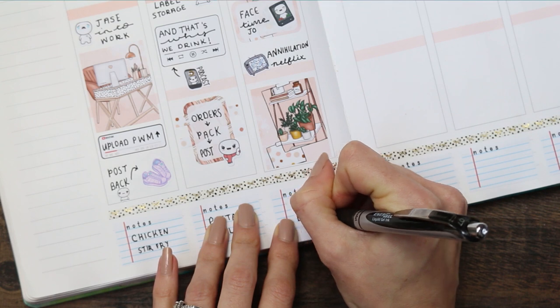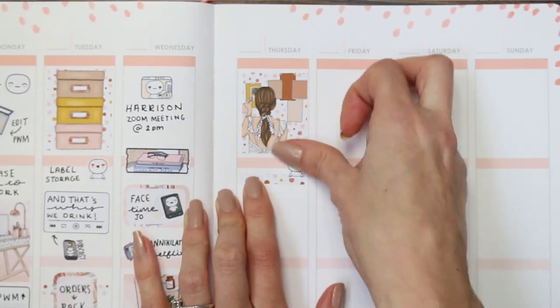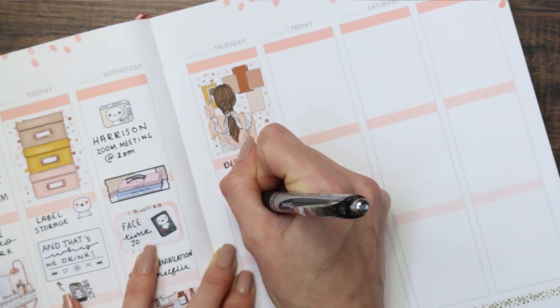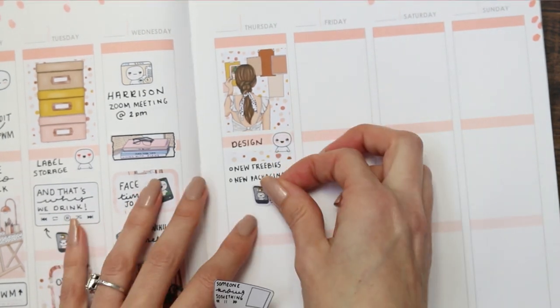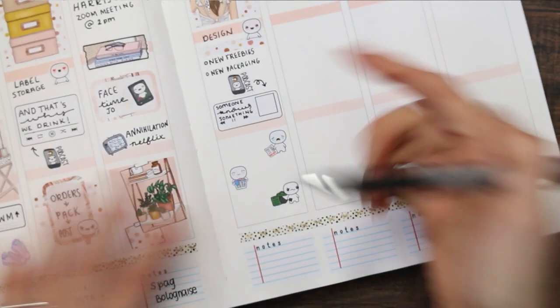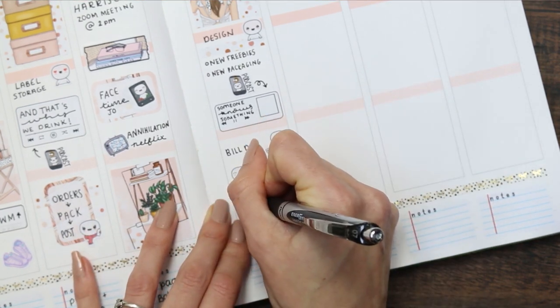Moving over to Thursday, I'm putting a full box up at the top because I'm going to be designing pretty much one whole morning. I've put down a piece of washi and another puppet from the feeling sheet and written 'design.' I want to design some new freebies to go out with orders and new packaging, and while I'm doing that I'm going to listen to one of the suggested podcasts — I put down the quarter-box size and a little podcast sticker. This one is called 'Someone Knows Something.' Underneath I've noted that I have a build-up, laundry to do, and green bins to put out, and we're having pizza for dinner.